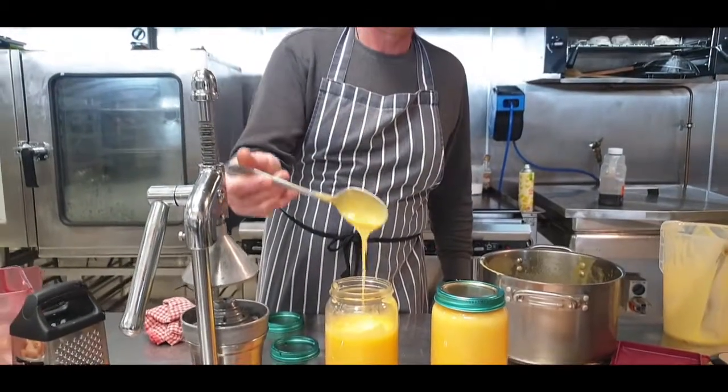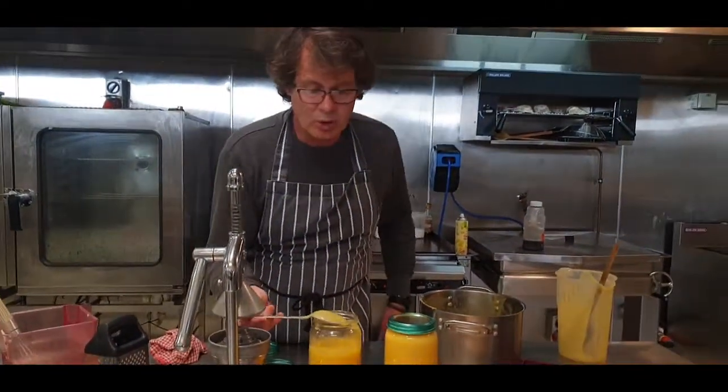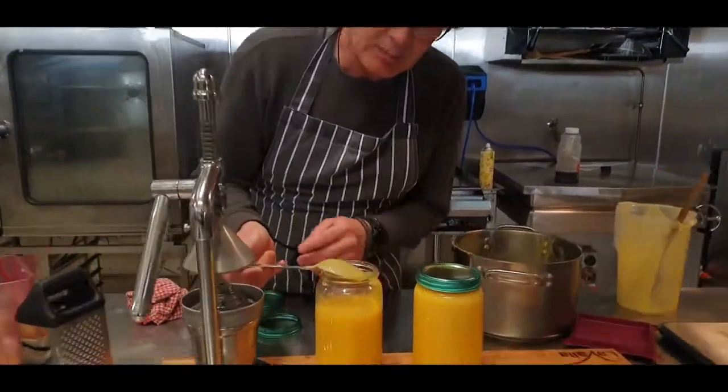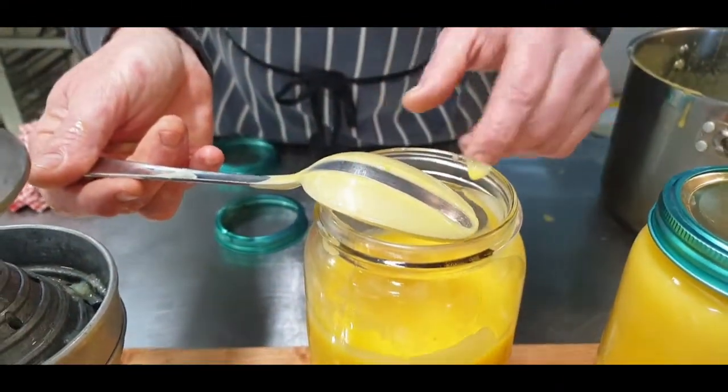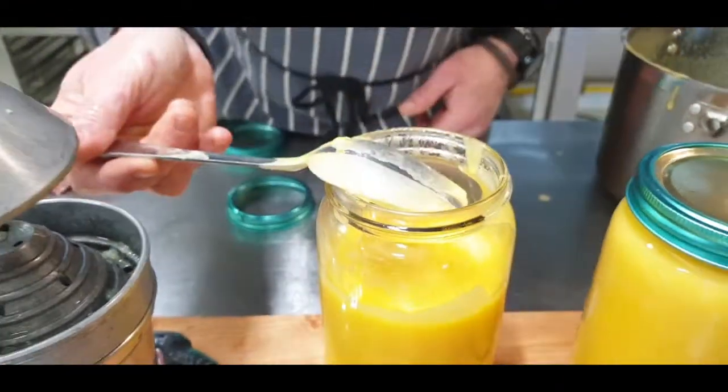Lemon curd. Just to check how well I did - look at the back of the spoon, beautiful and coated. Stunning rose point. Thank you.